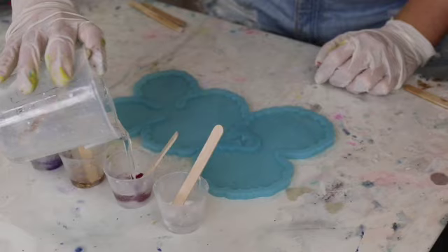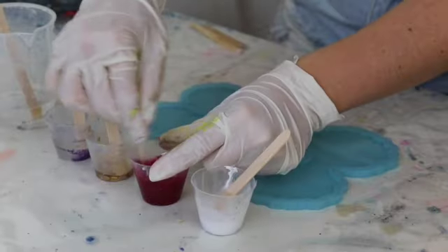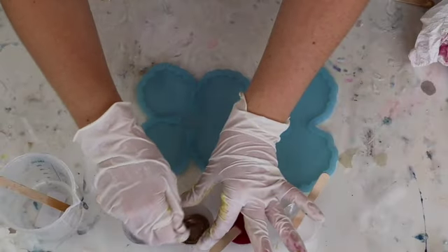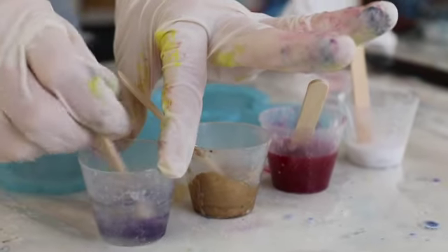I tend to avoid adding any heat to my moulds because that can cause them to be damaged. You'll find that you'll run through moulds a lot faster if you do add heat like a blow torch or a heat gun, because it will just break down the mould faster.